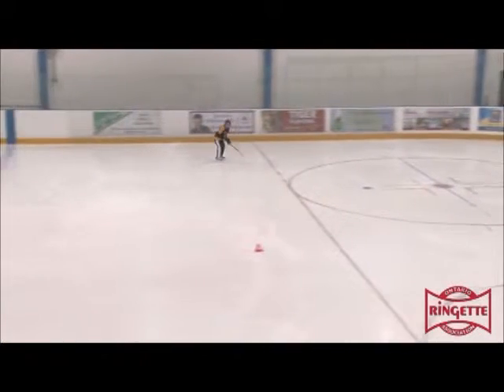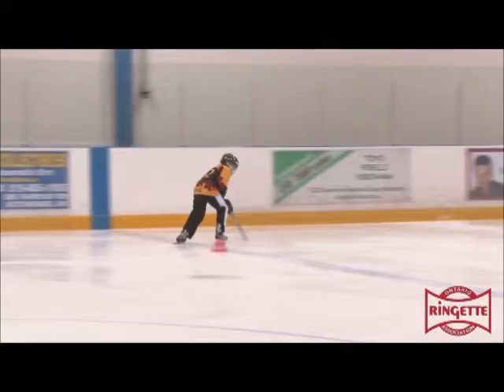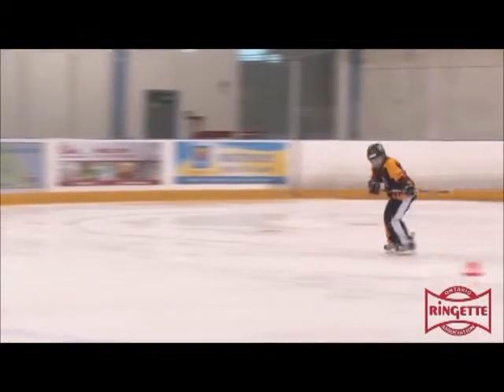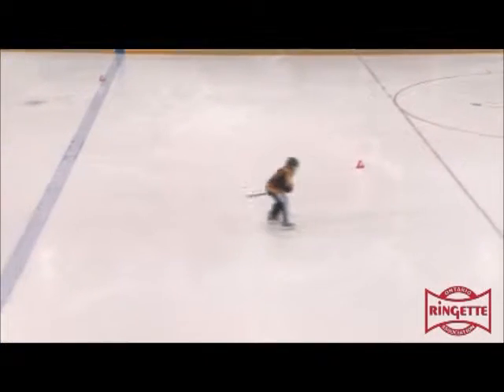In the level four backwards skating, the skater has good body control and she keeps her knees bent and brings her feet back close together after each stride. She has strong use of her inside edges, making her strides powerful.